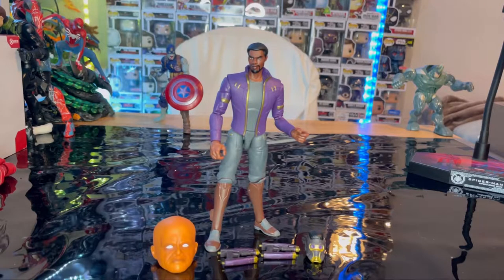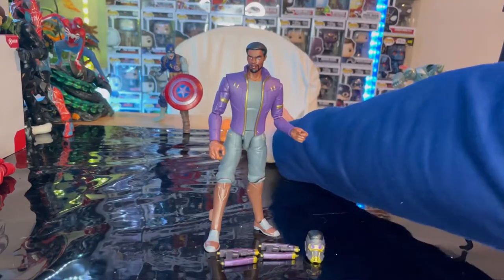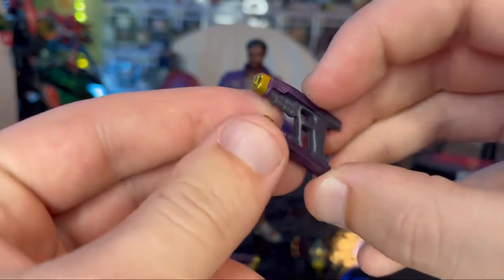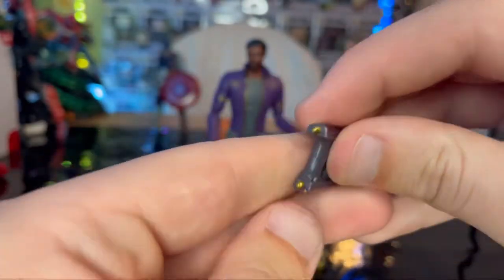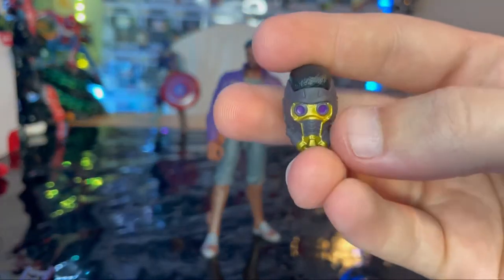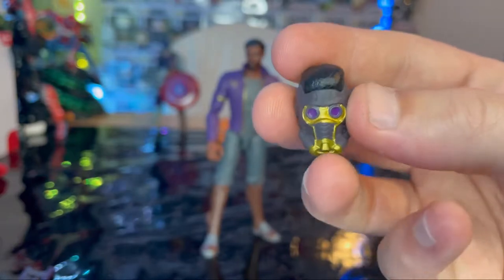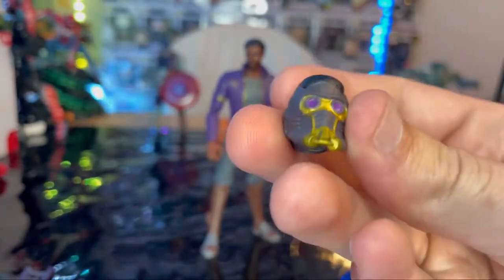Here is T'Challa Star-Lord out of the package. For accessories, we get Uatu's head for the build-a-figure, two blasters which are repaints from previous Star-Lord figures with a gold nozzle, purple on the barrels, and gray with gold in the back — one for each hand. You also get an extra helmeted head sculpt with purple eyes, gold detailing around the helmet, gas mask area, and nose, with matte black and hair poking out. Nice head sculpt.